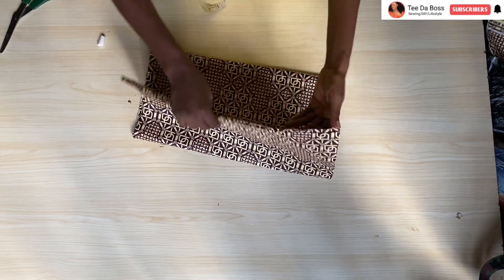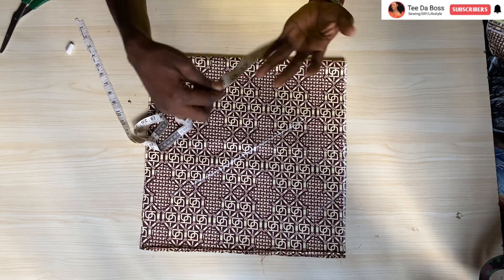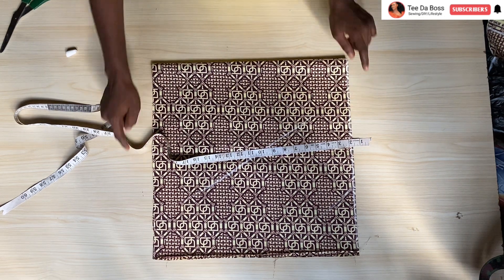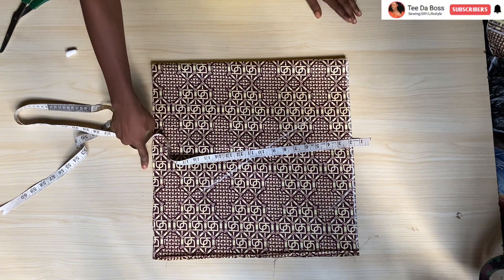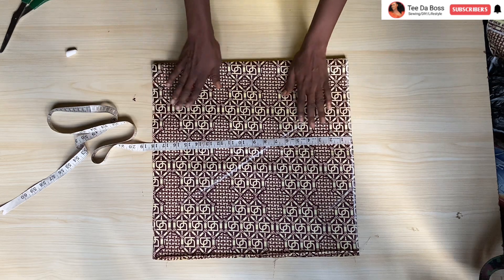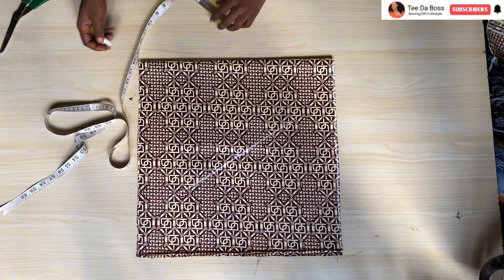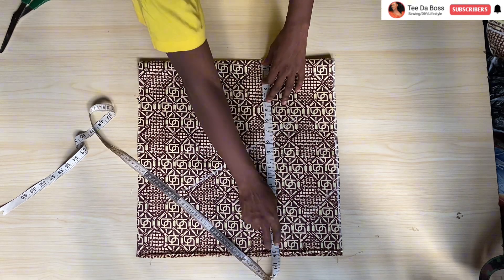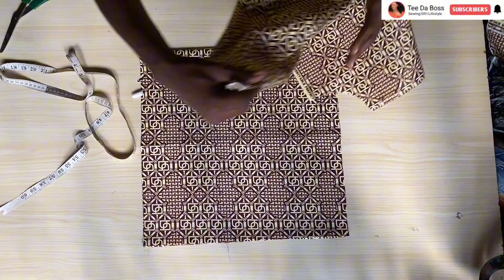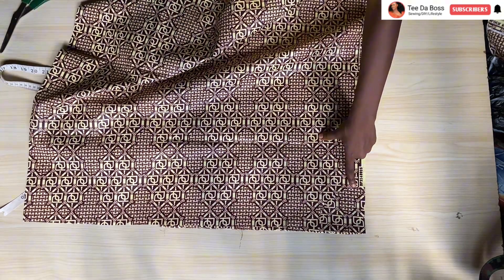The next thing is to work on the sleeve — it's a puffed sleeve as you can see from the inspiration. I want the sleeve length measuring 16 inches. Since there'll be elastic at the top and elastic at the bottom, I add one inch at the top for casing and one inch at the bottom for casing, giving 18 inches total. The fabric is folded in four for both sleeves, and the width is 18 inches depending on how puffy you want the sleeve.